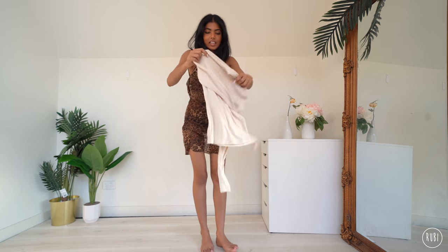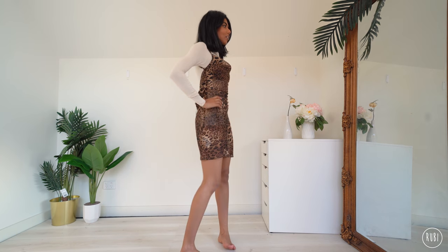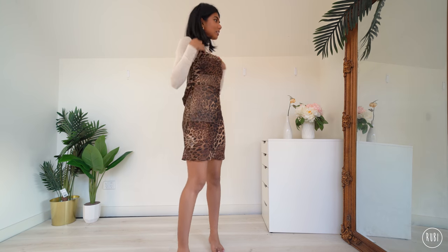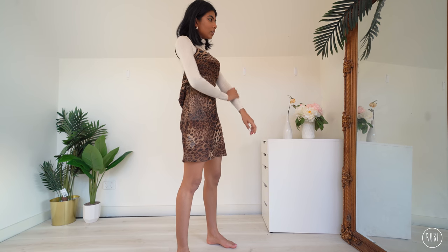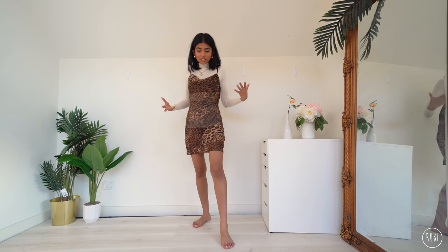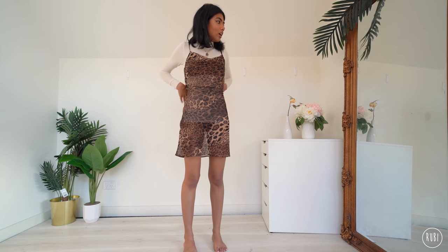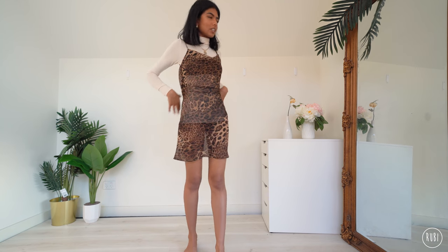The first thing I'm going to do is layer this turtleneck underneath. I really love how this looks — I think it looks really chic. I like the beige neutral combined with the leopard, I think it's a really nice match, a really nice duo.